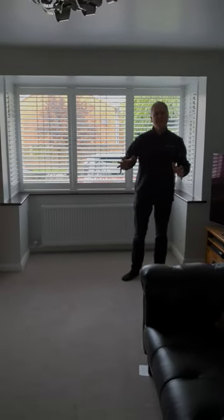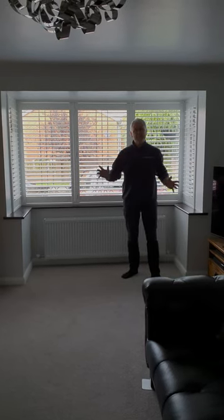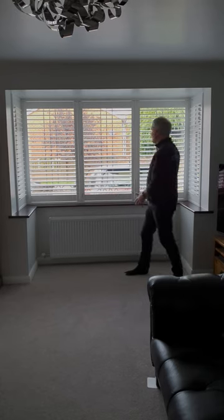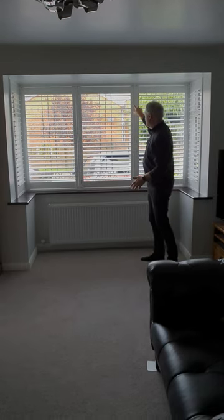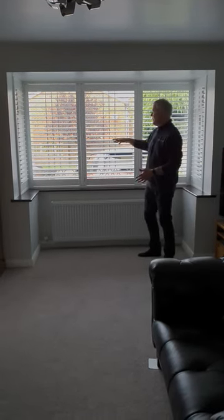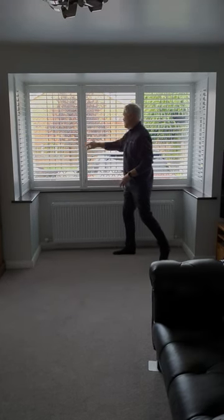We've just fitted these plantation shutters in this corner bay in Biddulph. We've got three panels across the centre of the window to match the glazing panels, so you don't actually see the UPVC of the windows — all you see is the shutters, and they open independently and individually across the width of the window.